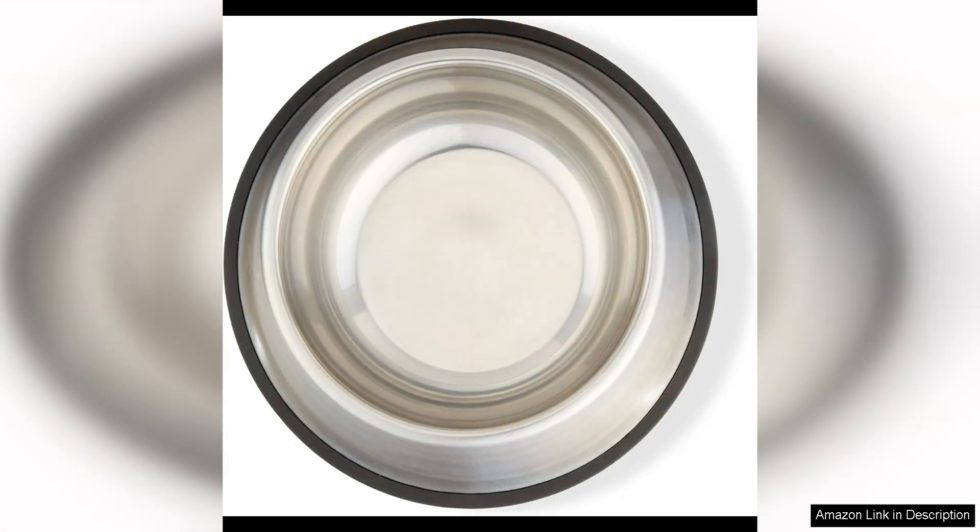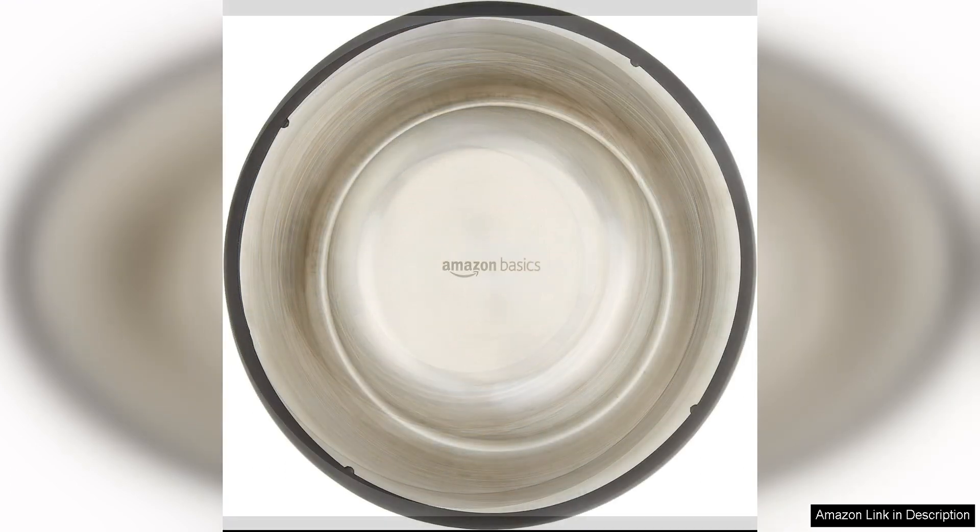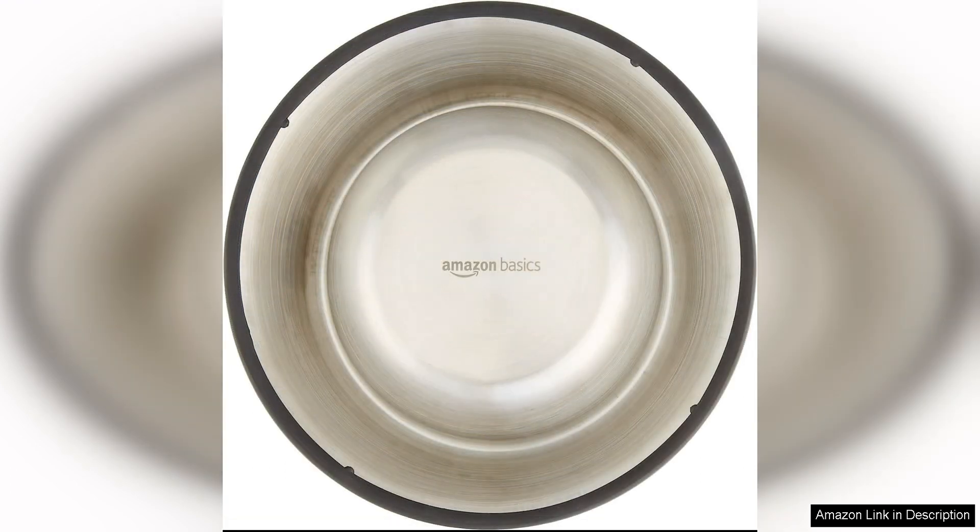The size of the bowls is perfect for my two medium-sized dogs. The water bowl is large enough to ensure they stay hydrated throughout the day, and the food bowl is just the right size for their meals. I appreciate that this set comes with two bowls, so I can use one for water and one for food without having to constantly wash and switch between the two.